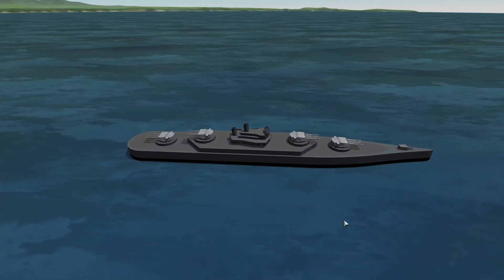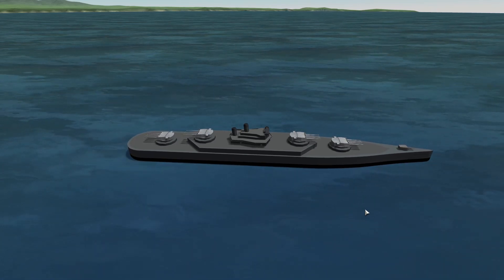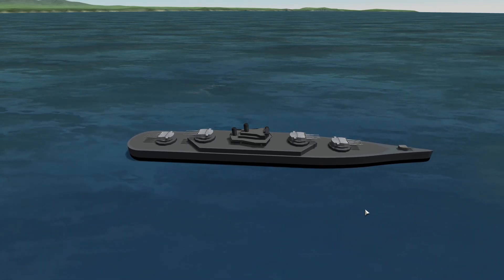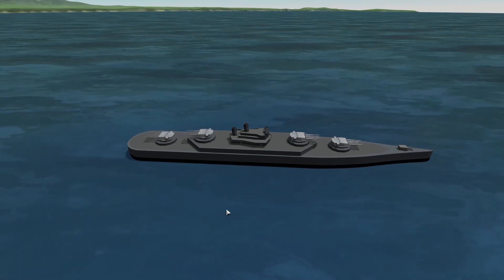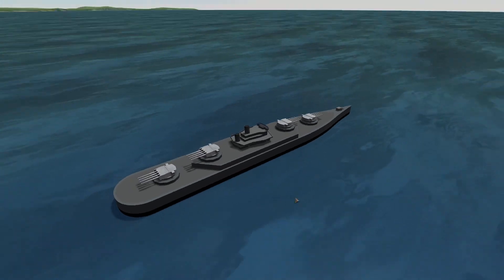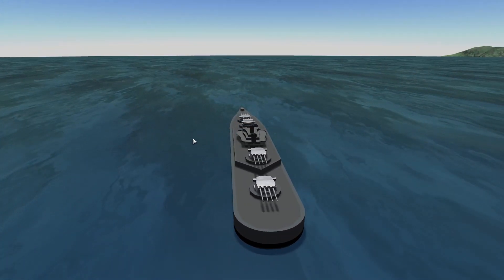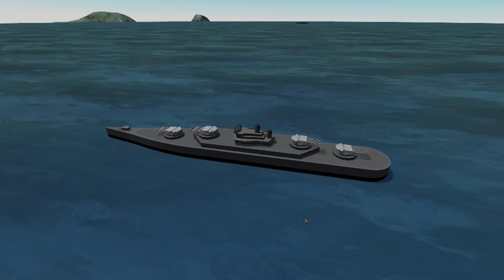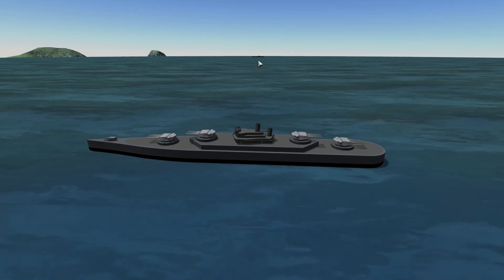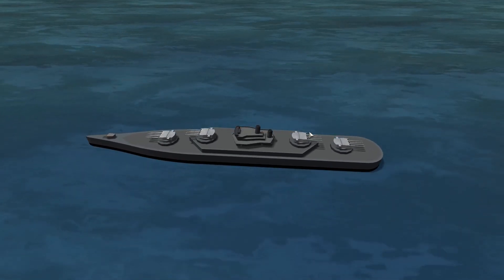Now this brings us on to the second mod we're looking at today, and that is Naval Artillery Systems by Kerwis, who are a group of Chinese fans of the game — as I understand it — who've developed this mod. It's basically a World War II weaponry mod, and the models are very detailed and they work well. I thought I'd just throw together a simple battleship here, and I've put another one about five kilometers away over there — so we're going to see how they get on in a fight.